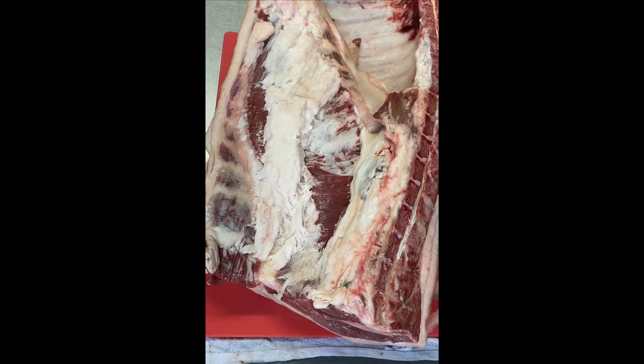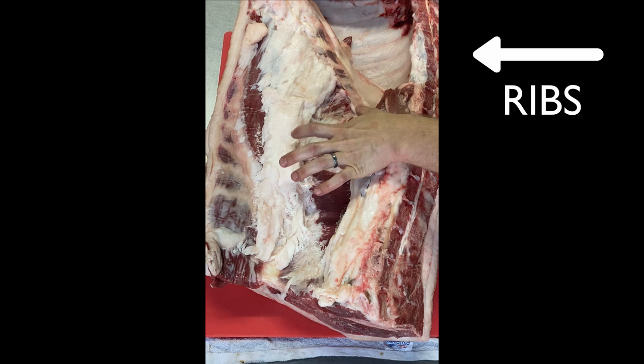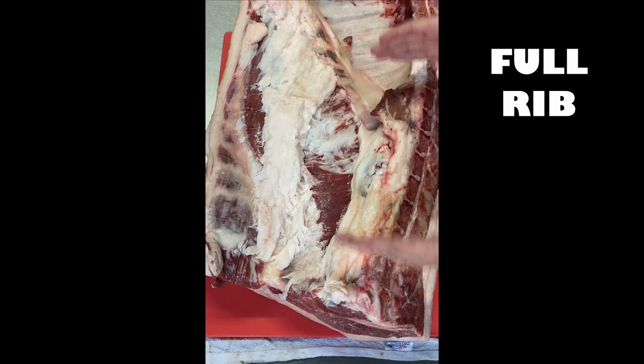Here we have a beautiful pig middle. It still has quite a bit of leaf lard or kidney fat attached, as well as a good layer of fat on the ribs and tenderloin. It's a really nice full rib and short loin, and I'm very happy to be working with such a healthy looking animal.